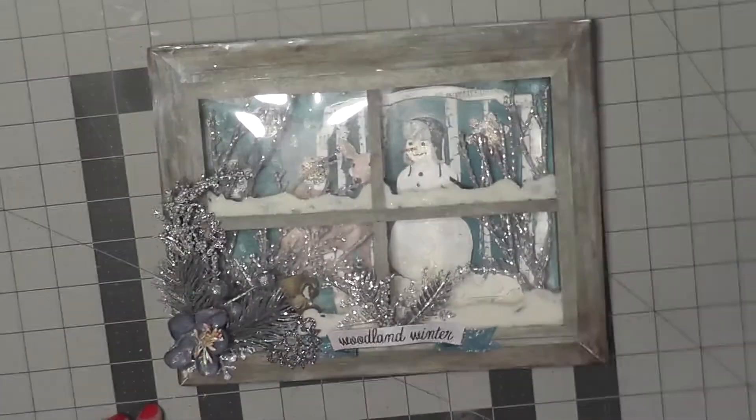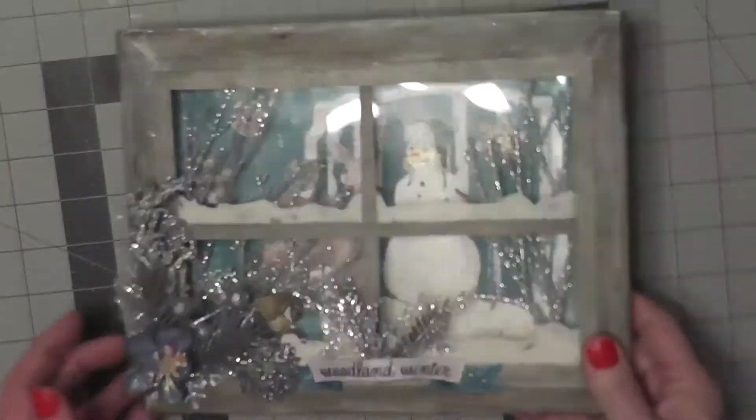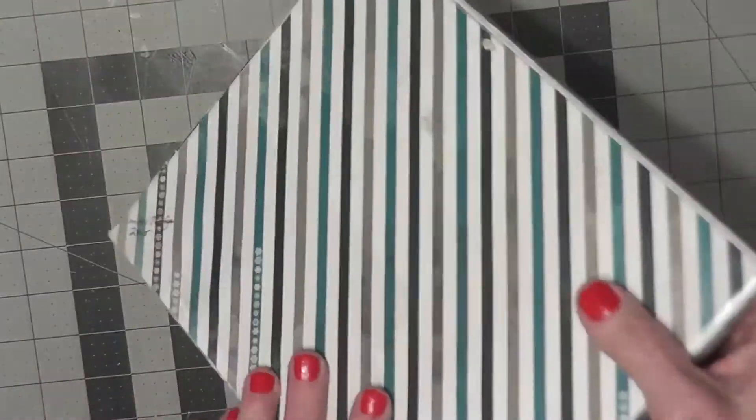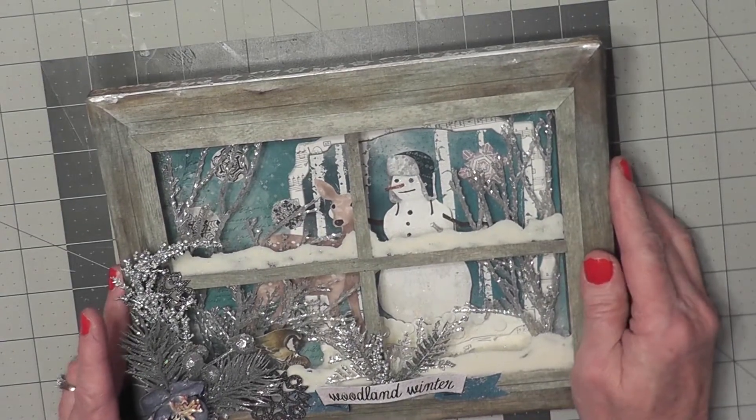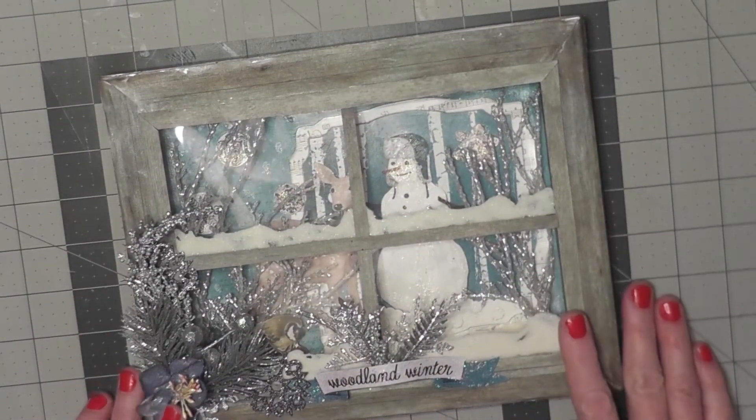I love how it turned out. It's the inside of a canvas and I did cover mine with patterned paper and I used the Bow Bunny Woodland Winter from several years ago collection.